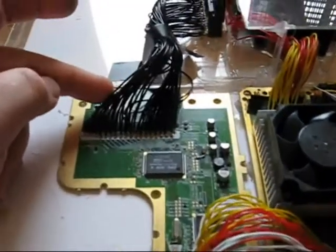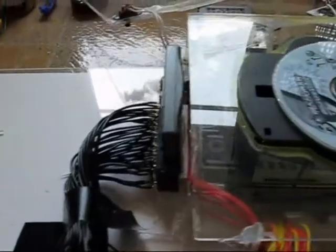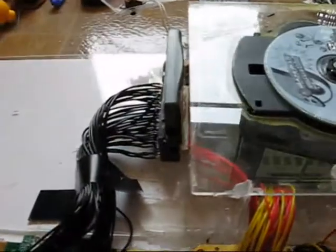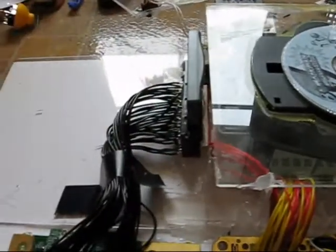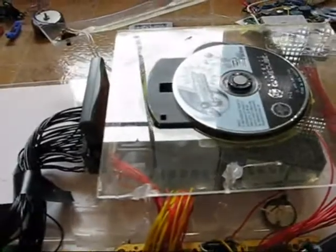Across here is the relocation for the Game Boy Advance. It's been put into this fashion so that it's quite easy to take the cartridge in and out. And alongside, as mentioned before, will be the other drive unit. So it doesn't quite look integrated at the moment, but it will be — the top piece will end up nice and flat.